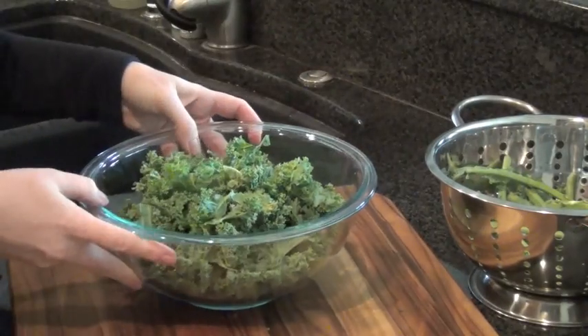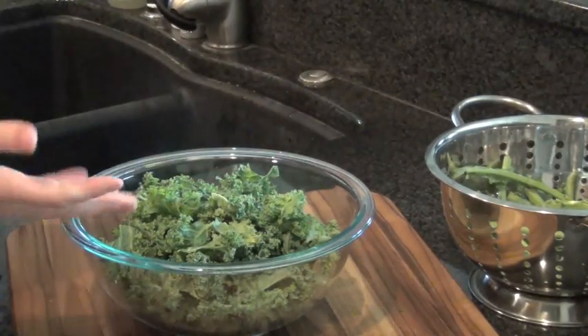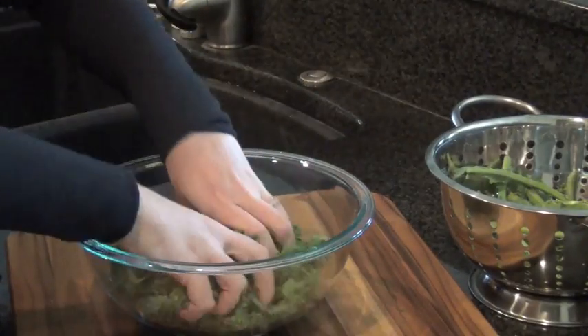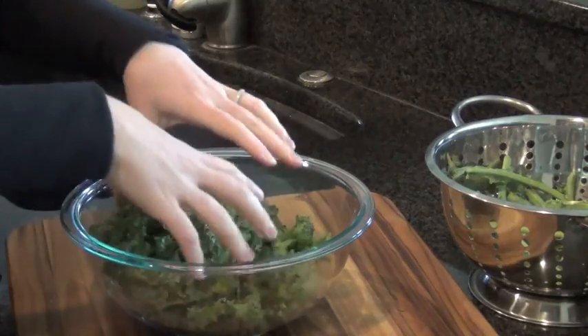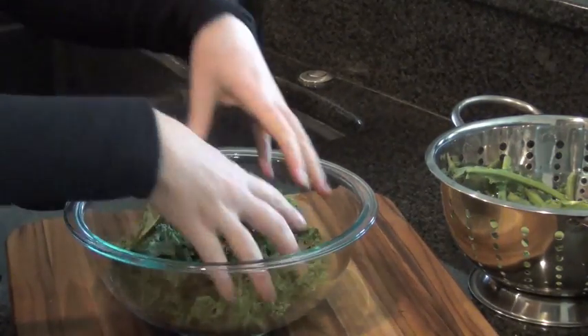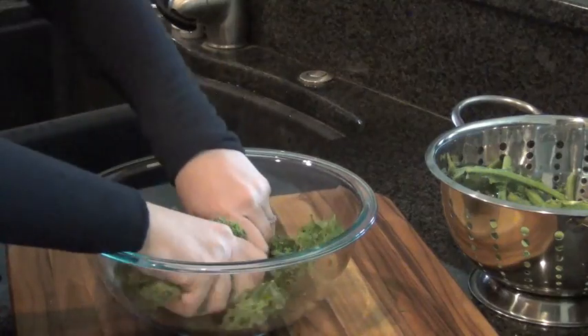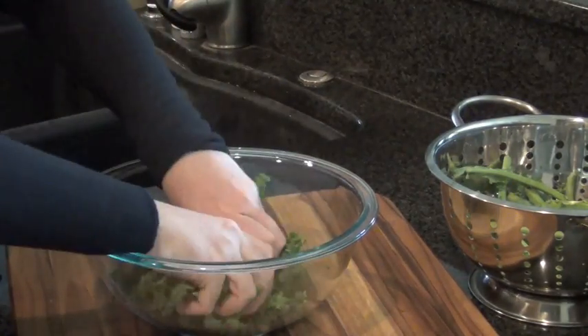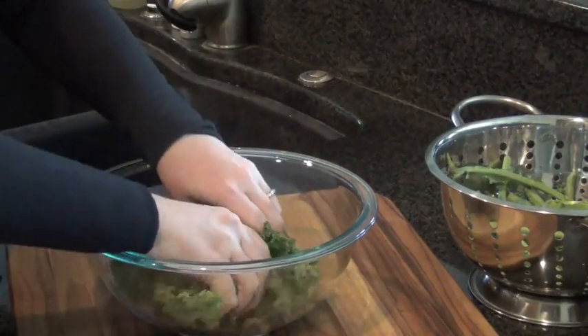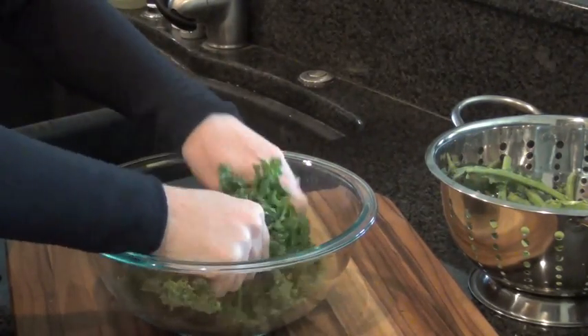Again, if I try to use it in a salad like this it's pretty tough. So here's where the really funny part comes in — I'm actually going to get my hands in here and really work it. Obviously make sure your hands are clean. Do this for about two or three minutes. Some people like to put some olive oil and lemon juice on before they do this, but it's not necessary.